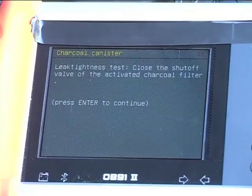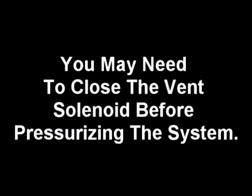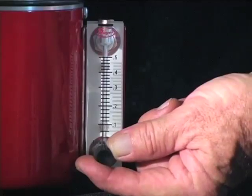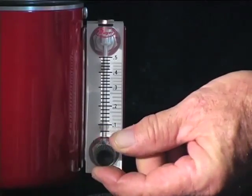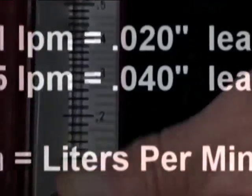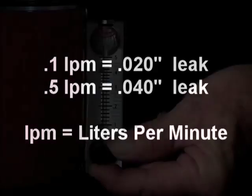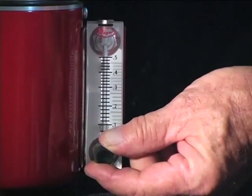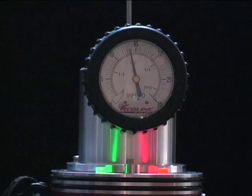If the vehicle is equipped with a vent solenoid that is normally open, it's necessary to close the solenoid using your scan tool before pressurizing the EVAP system. Simply open the flow control valve and watch the pressure increase on the pressure gauge. Take a look at the flow meter to see if air is flowing through the system. Remember, a leak rate of 0.1 liters per minute equals a 0.02" leak. A leak rate of 0.5 liters per minute equals a 0.04" leak. To verify these flow readings, close the flow control valve and look at the pressure gauge. If the pressure in the system is decreasing, a leak exists and we will now find it with smoke.